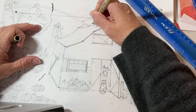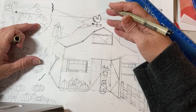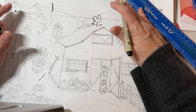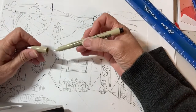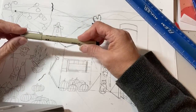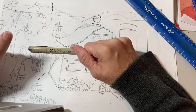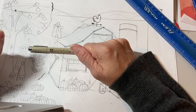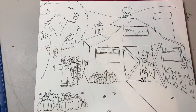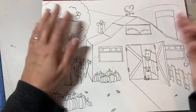Now it's all added in. You're going to go over every single line that you want to keep, and none of the lines you don't want to keep. Have fun, be careful. When you're finished, put the cap back on your marker, put your pen down, and put your hands in your lap and talk quietly to your neighbor.